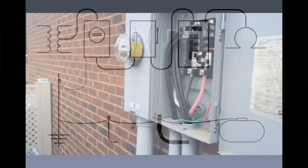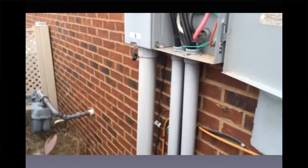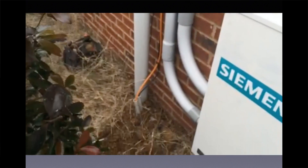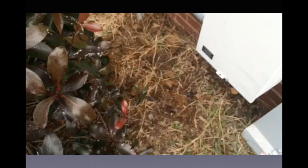Here's what happens when we try to use the earth as an effective ground fault current path. Here we have a meter base and a disconnect. We have a ground rod just below that meter base that's driven eight feet into the ground with a number four copper going to that ground rod.